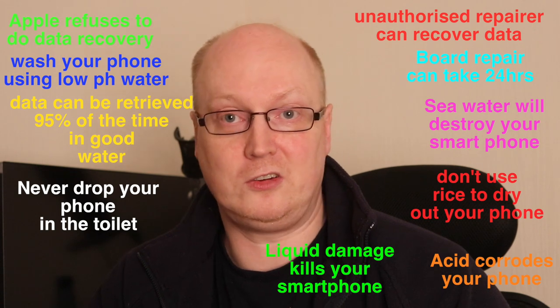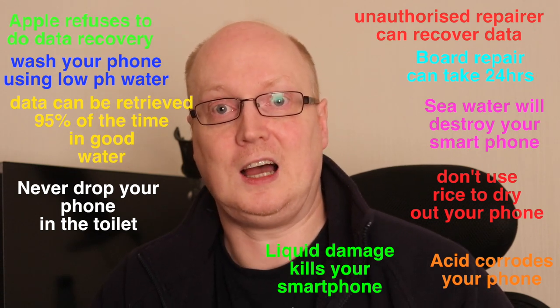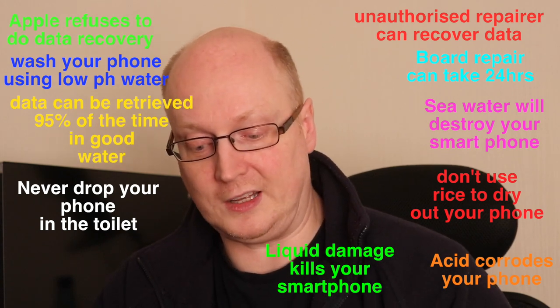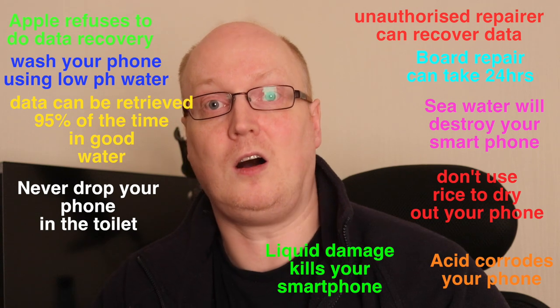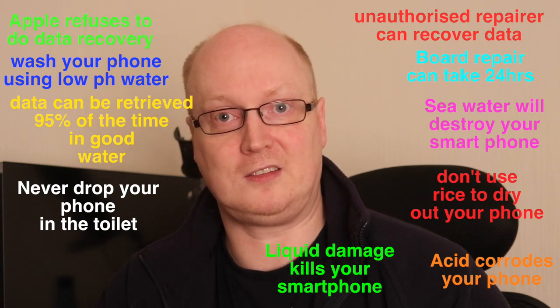If you drop your phone in the ocean, that's going to corrode your phone because of all the salt. There's a lot of acid there and that does eat away at the contacts, the chips, the soldering, the connections, and the pads on the motherboard will literally be destroyed by anything acidic.